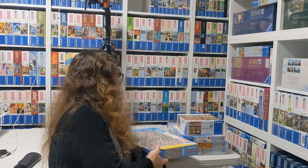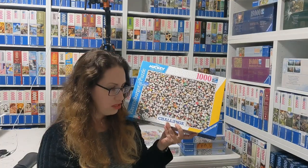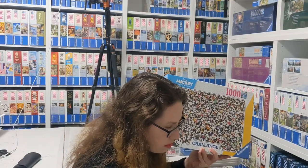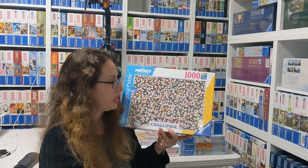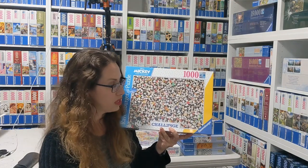And then another crazy one by Disney is the Mickey challenge from 2021. Lots and lots and lots of Mickey. Definitely a challenging puzzle if you're up to the challenge — more than welcome to try it out. Beautiful puzzle.